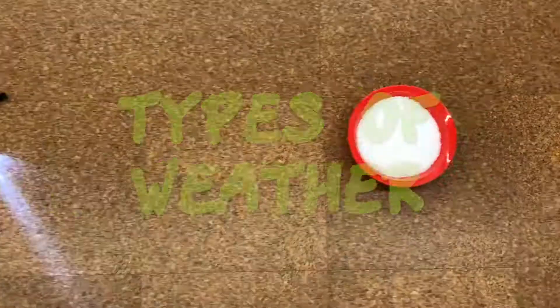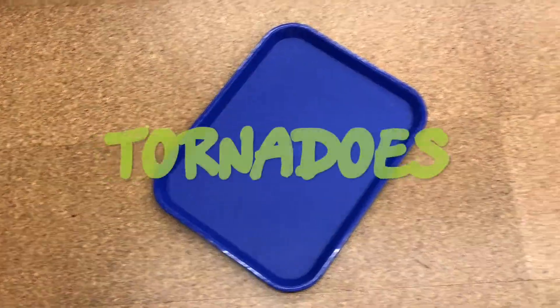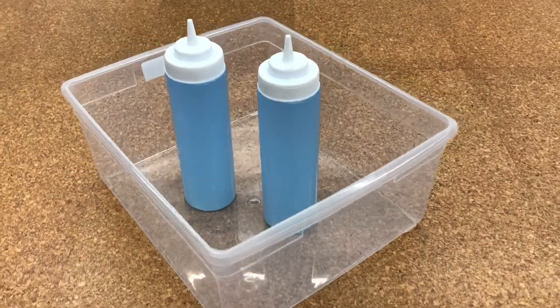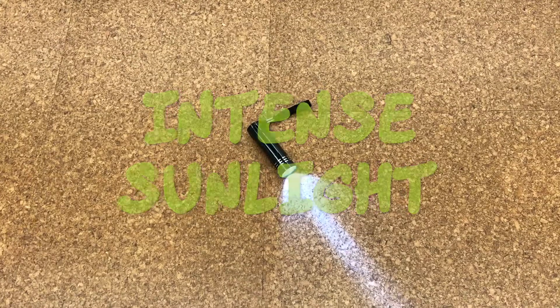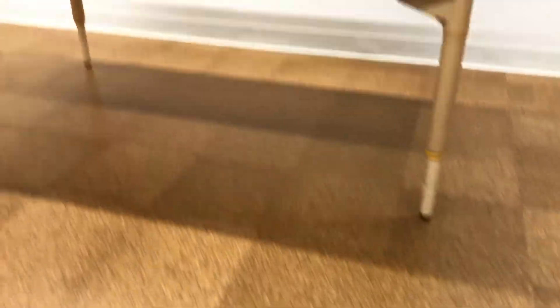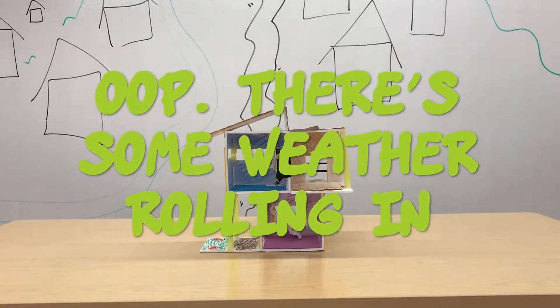We have five different types of weather to test. We're going to look at tornadoes with this tray, rain and flooding, intense sunlight — is there anywhere for shade? — snow and blizzards, and we're going to look at earthquakes shaking the table. Let's get into it. There's some weather rolling in.